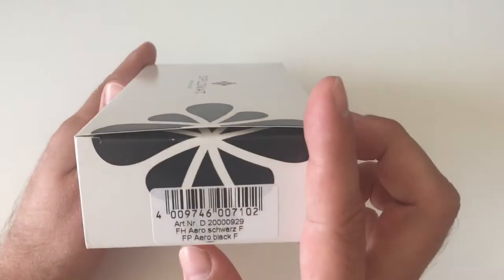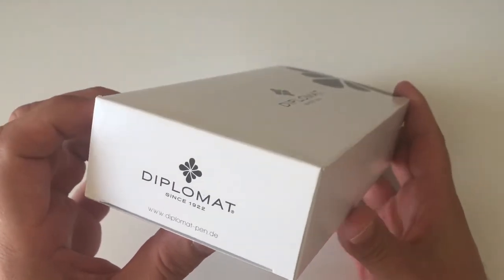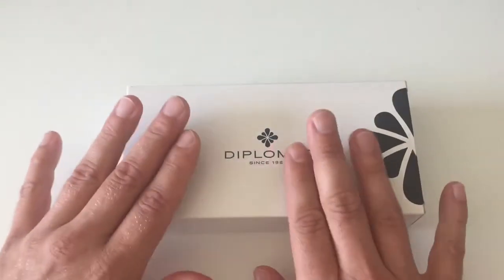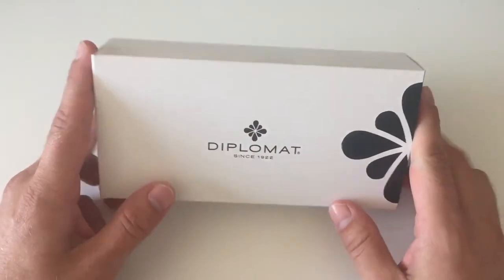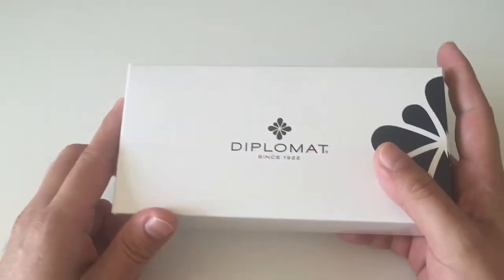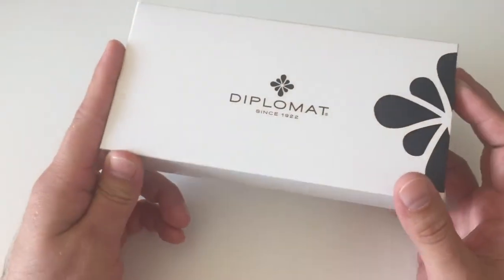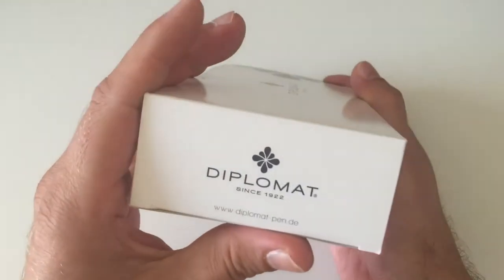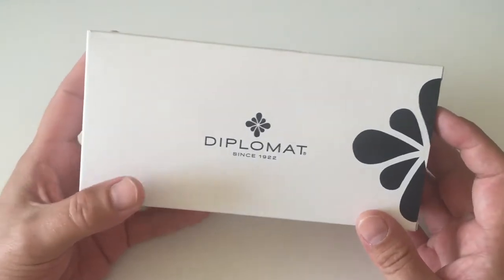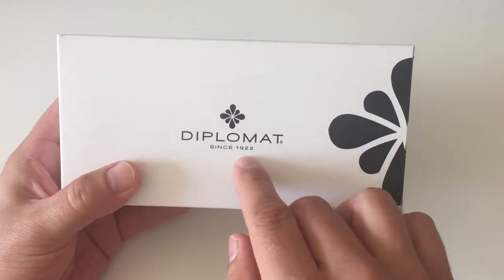The Diplomat Aero is a fairly new fountain pen — it's been out for about two to two and a half years now. I can already say that I'm a huge fan of that pen. But first things first, let's have a look at the packaging. The pen costs around 85 to 100 euros depending on where you find it, and just this package alone for a pen under 100 euros is really spectacular.